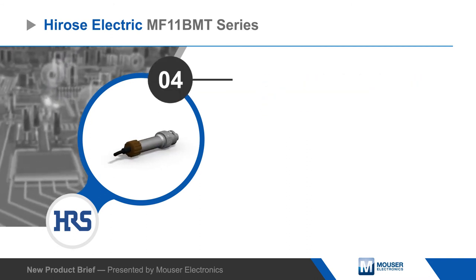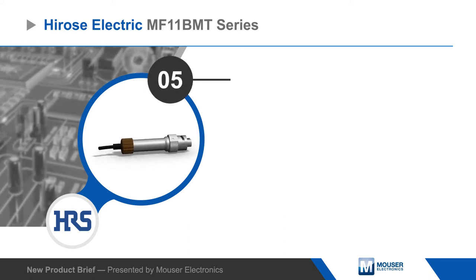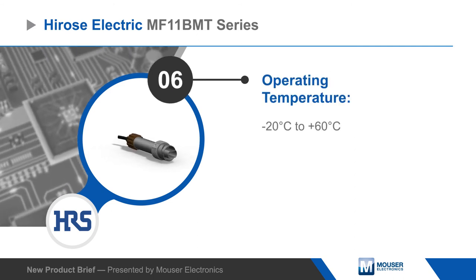The connectors have an operating temperature range of negative 20 to positive 60 degrees Celsius and offer high vibration and shock resistance. Applications include broadcast cameras and other devices requiring a rugged waterproof fiber optic connection.